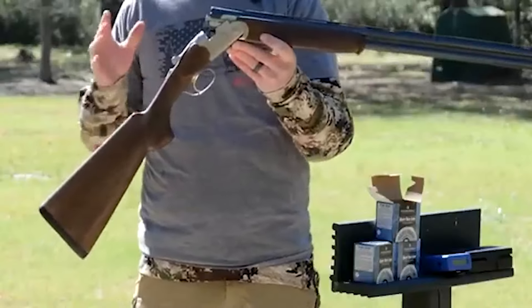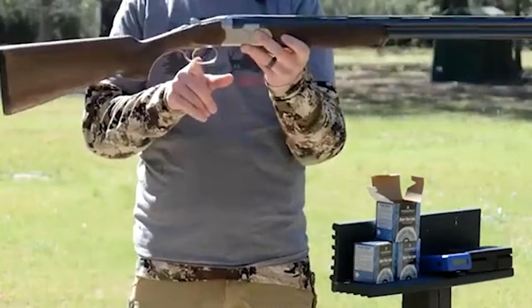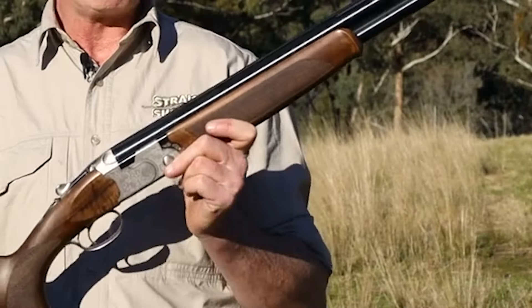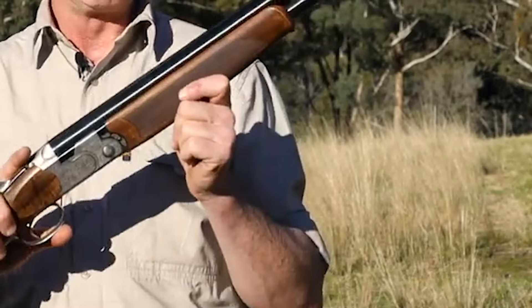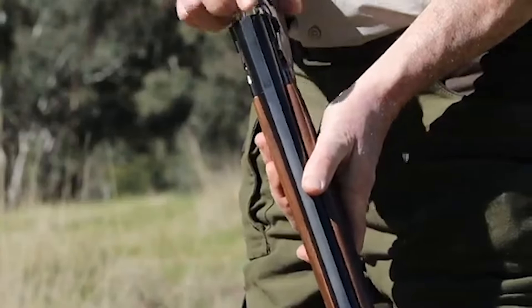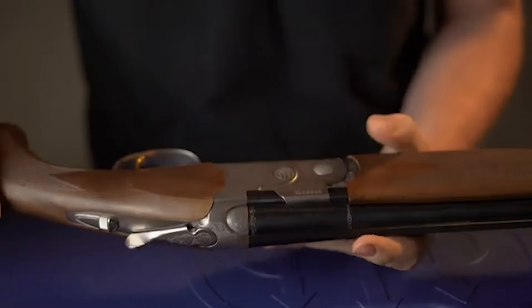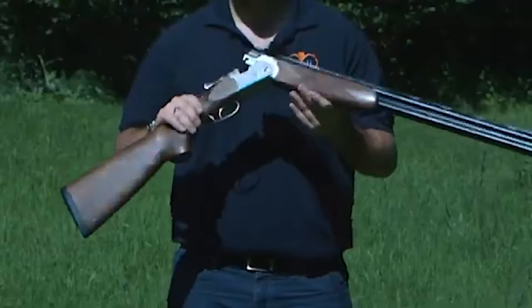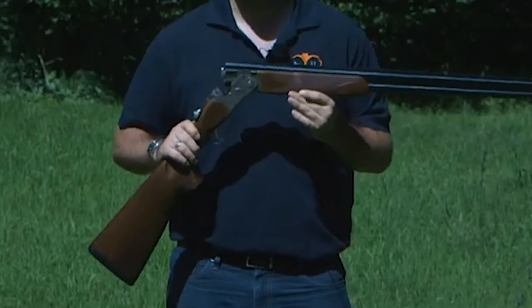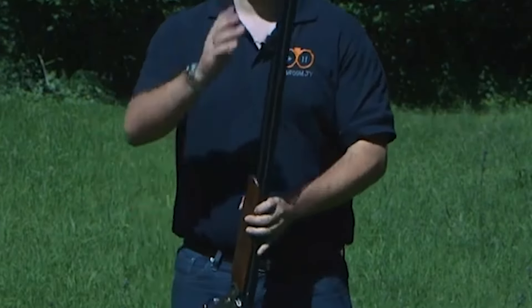The multi-choke system allows for adaptability in different shooting scenarios, enhancing accuracy and pattern control. Additionally, the ribbed barrels offer improved sight alignment and balance, contributing to a smoother swing. While the game version lacks an adjustable trigger, the sporter variant includes this feature, catering to individual preferences for trigger pull. The safety catch design, which stays in the ready-to-fire position when opened, is a practical feature appreciated by many shooters.